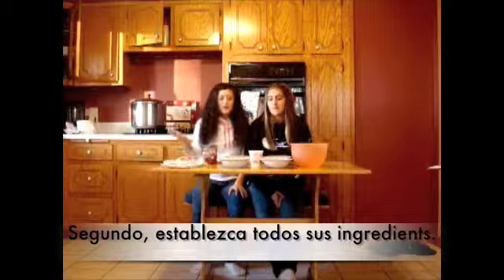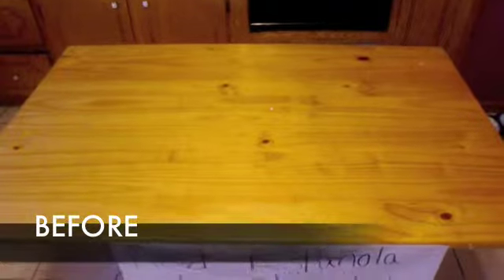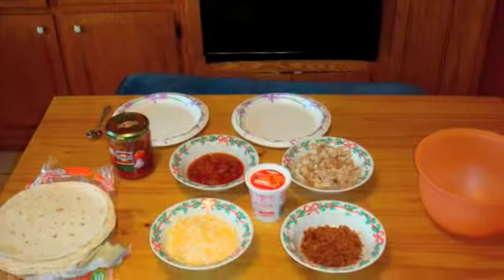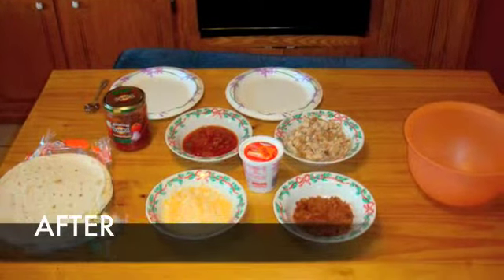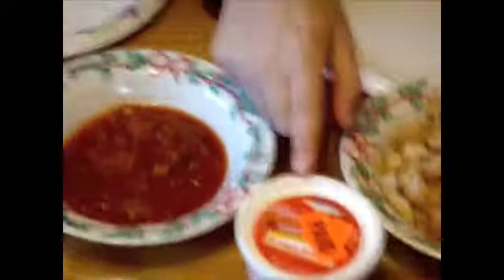Second, you must set up all of your ingredients. You have your chicken, bacon, cheese, your homemade salsa, your sour cream, and your tortillas.